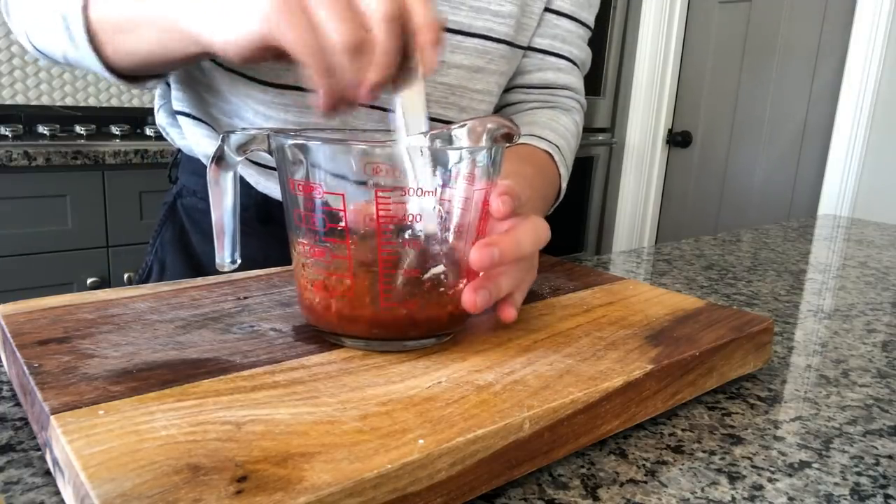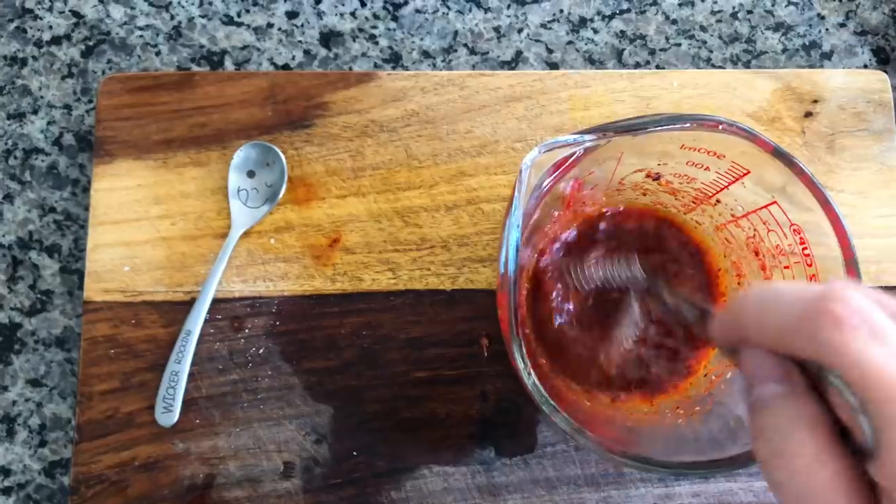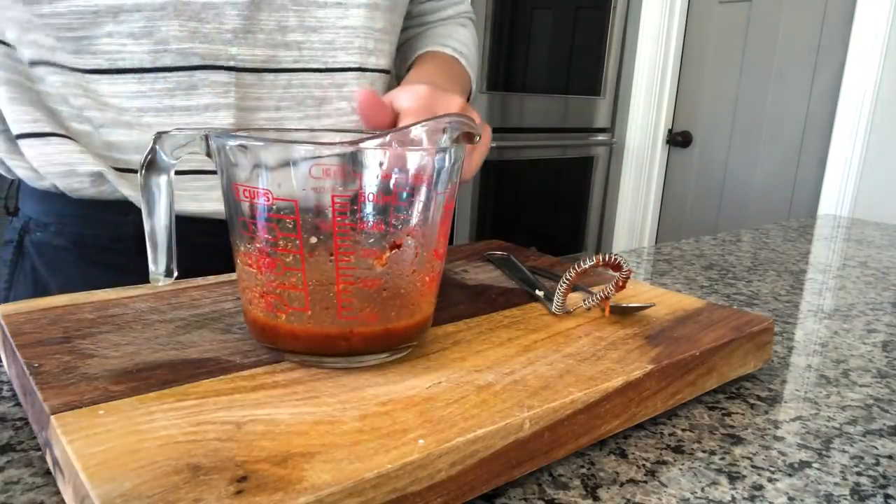I really think you could just make this and dress some noodles with it. You can skip the vegetables entirely.